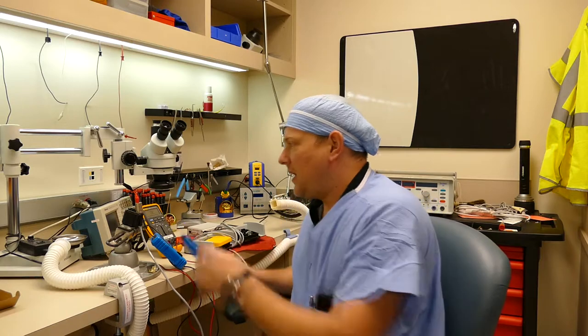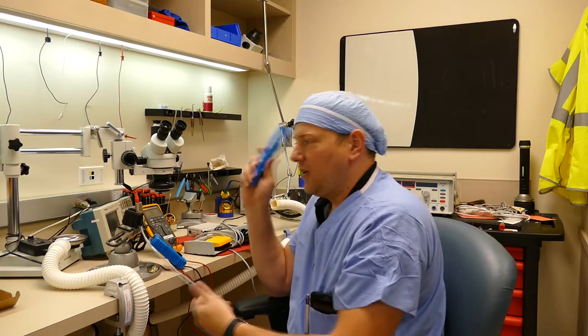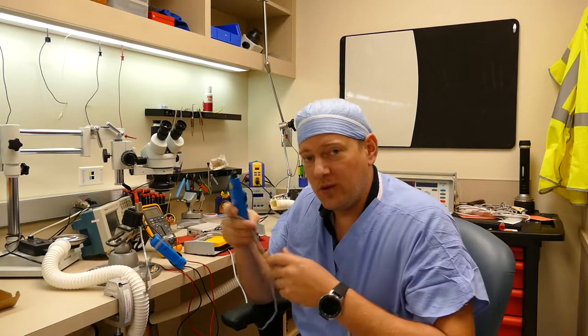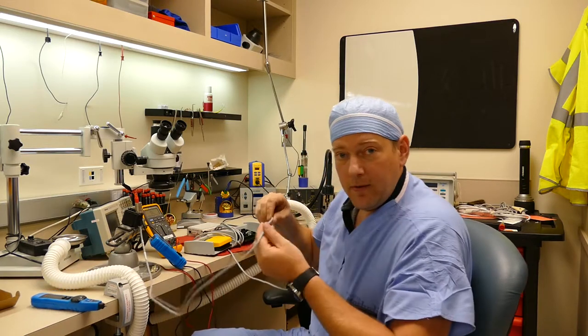In my situation, on the green wire that was broken, I connected the red lead to the pin connected to the green wire and took the pen and followed it all the way back. When you lose the tone, that's when you have a broken wire. In my case, the break was about two feet down from the connector.